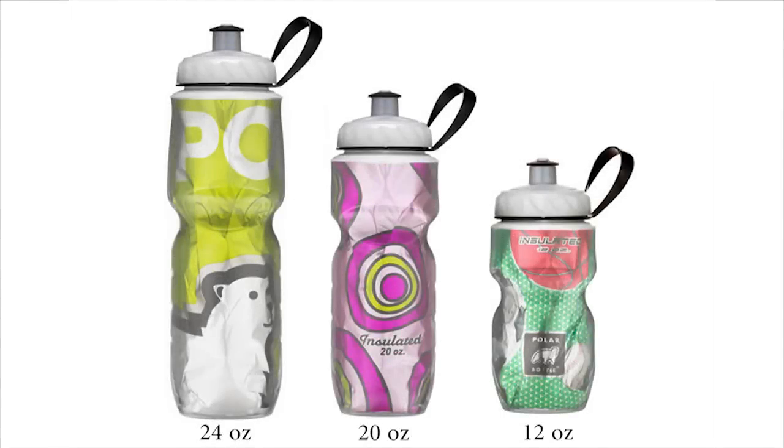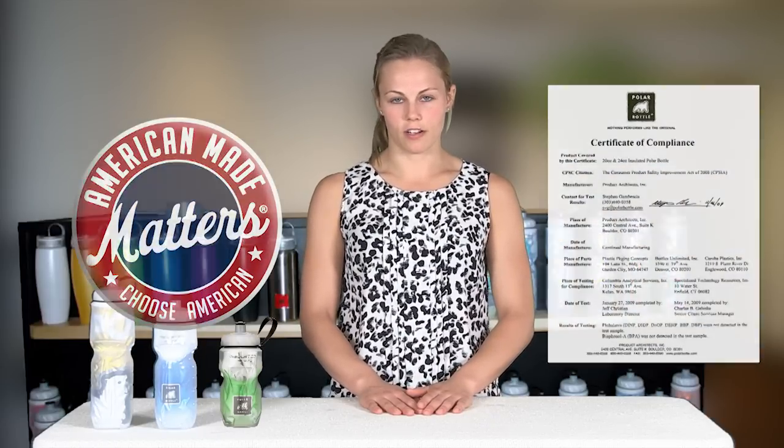The Sport Bottle is available in three different sizes: a 12 ounce, a 20 ounce, and a 24 ounce. All bottles are made in the USA with locally sourced plastic that is 100% BPA free and phthalate free.